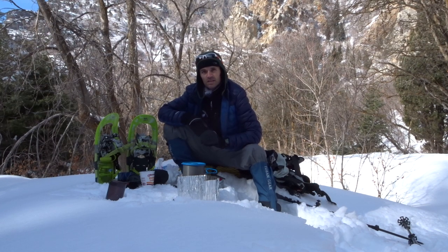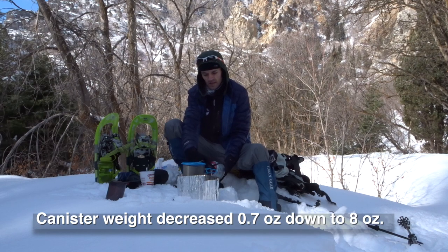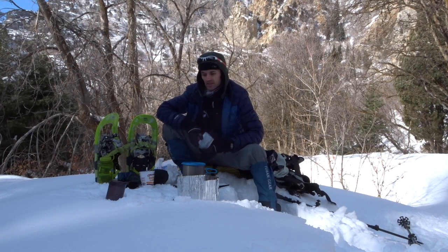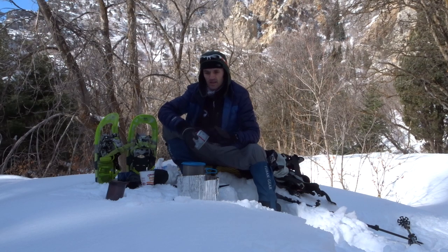It does run about $100 typically, but I think it's a great buy for someone who really wants a dependable stove that can handle extreme winter conditions. I'll have to weigh this fuel when I get back home — it still feels and sounds pretty full. I did do the liquid mode on it for about 10 minutes to boil out the snow. If you have liquid water already that'll boil down a little bit faster, I'm sure by a few minutes. It came out to be about 13 minutes to get two cups of water boiled from pure snow, and the snow was packed down pretty good — so it was cold, dense snow.